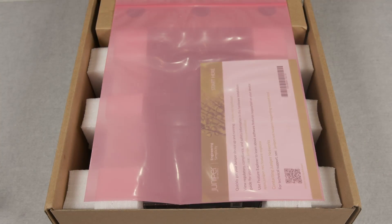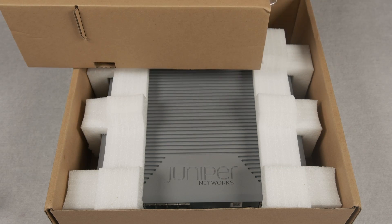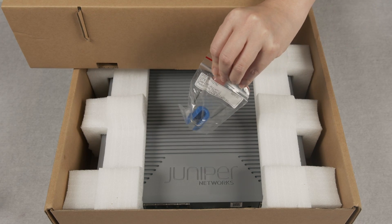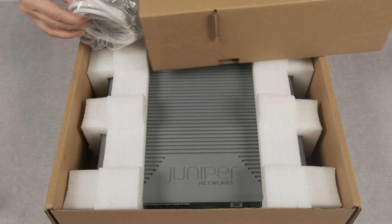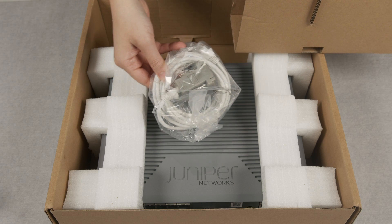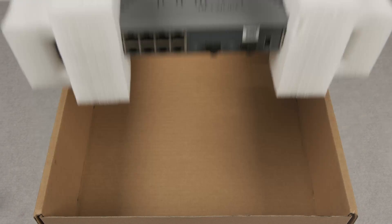Let's get straight to the unboxing. Here you have your startup guide. The switch ships with a power cord retainer clip and a country-specific power cord. The unit also ships with an RJ45 to COM console cable. There is nothing else in the box.